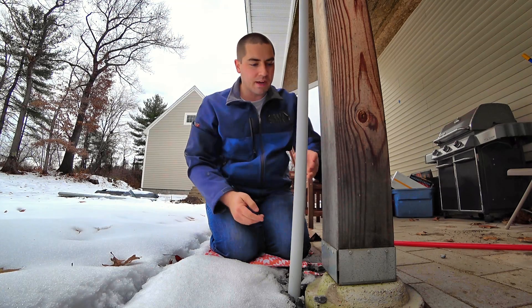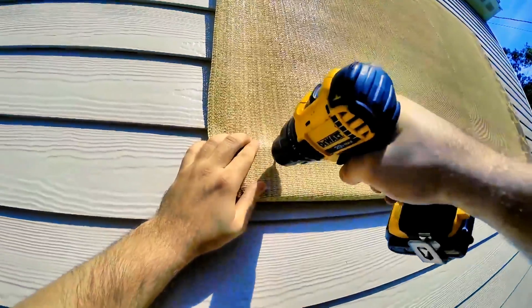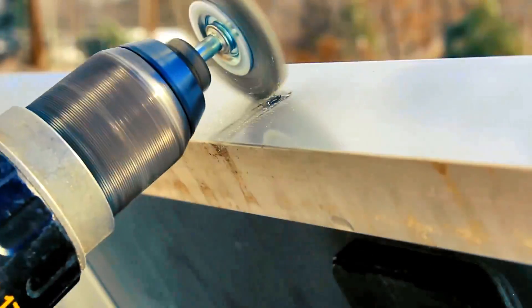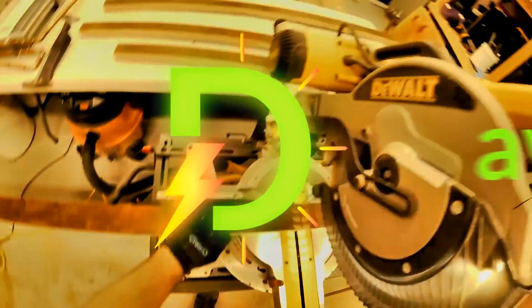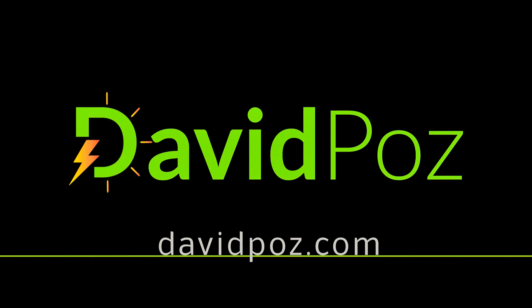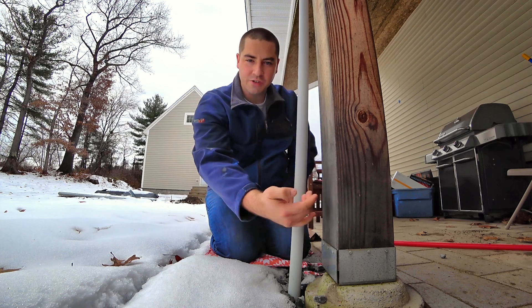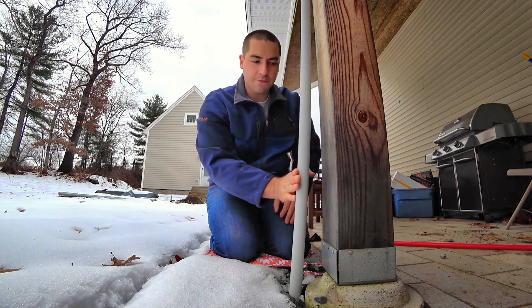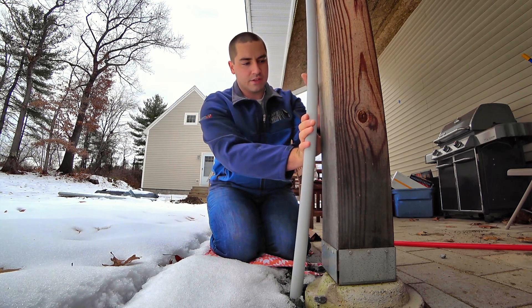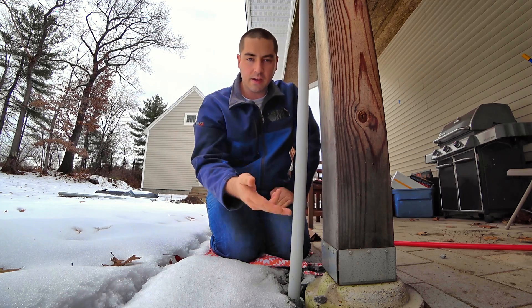Let's see if we can bend this pipe and get it closer to the post. As you can see we have like 3 inches or so from the post to the conduit and it's stiff and it doesn't want to get in there any closer. Now I could strap it down a little bit, but I've also got to put that fitting on here — the expansion fitting.